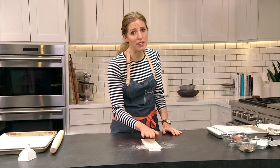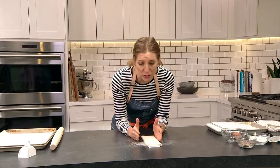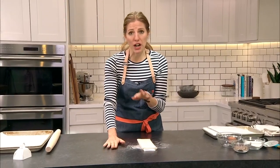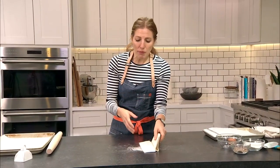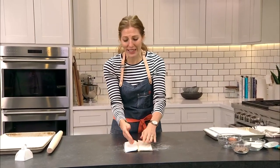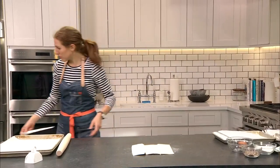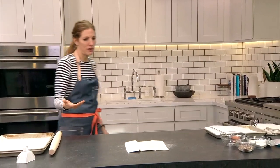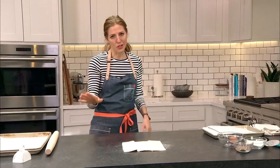The biggest tip I can give you about working with puff pastry is thaw it according to package directions. This goes for most packaged goods — if you're not sure how to cook it, just read the bag. Dufour recommends thawing overnight in the fridge. Pepperidge Farm wants you to defrost on your work surface for 40 minutes at room temperature. Too warm and the puff pastry becomes too soft, really hard to work with, and will start to stick to itself. Too cold and it'll crack, especially when you unfold it. Best not to go off script.